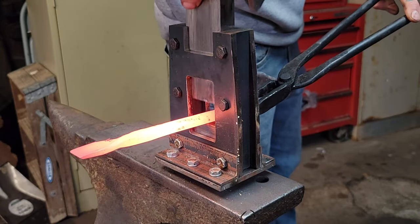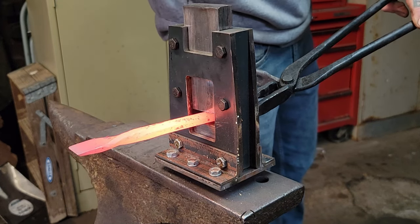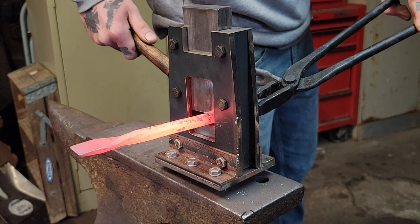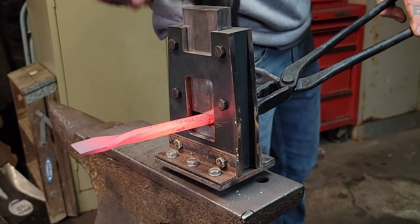Got this awesome guillotine tool a buddy Drew made for me from Drew Does Art — his link for his channel will be in the description. I'm just gonna go ahead and set the marking for where the blade is going to start.